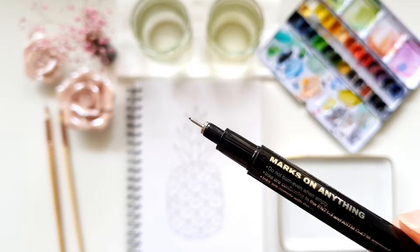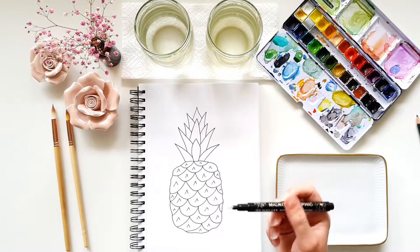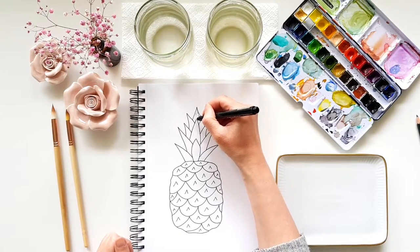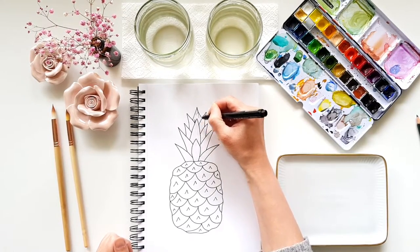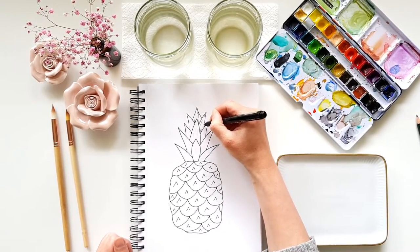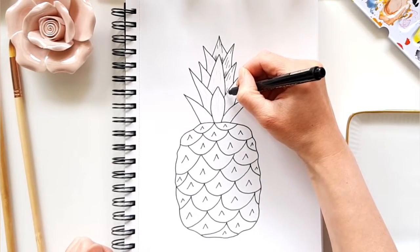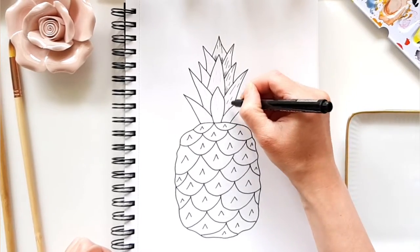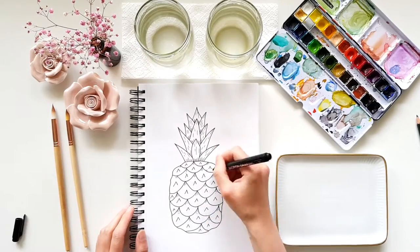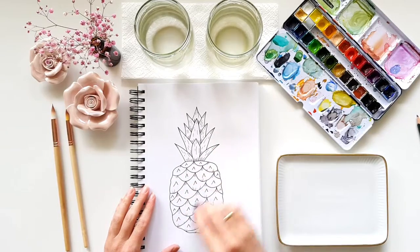When that is done, I use the 02 fine liner and do a little bit of shading at the bottom of the leaves and give some structure to the leaves too. Then I get rid of all the pencil lines with my kneadable eraser.